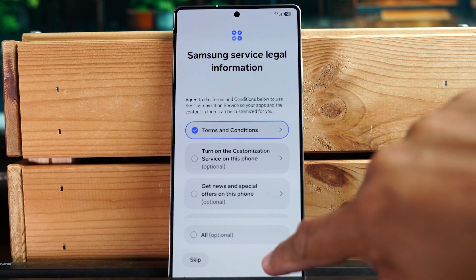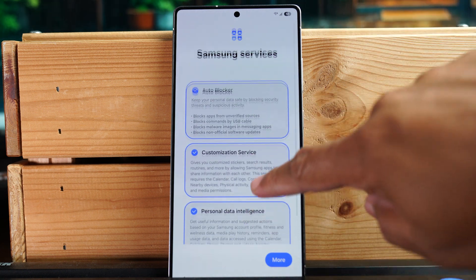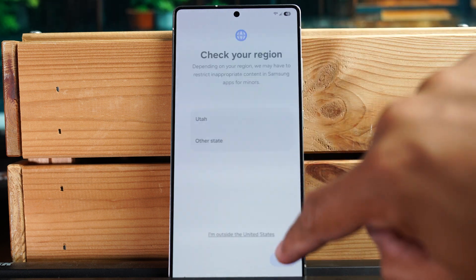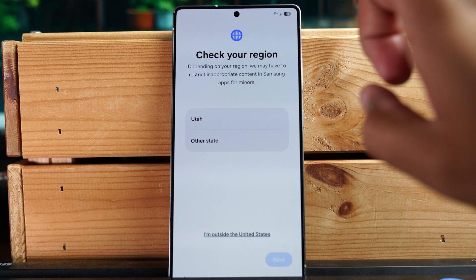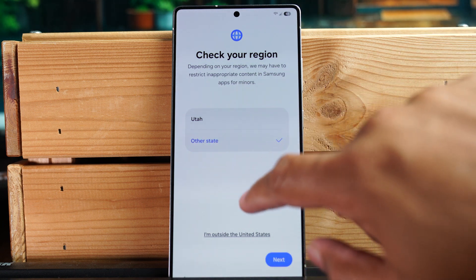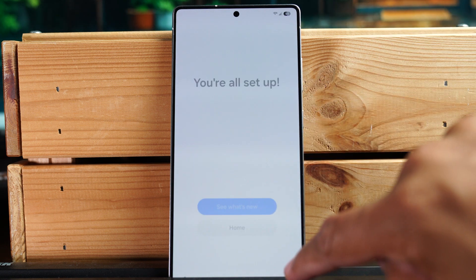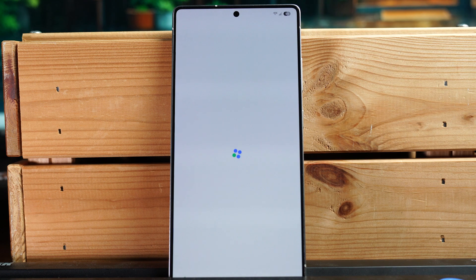We're going to check the box for the Samsung terms of service, hit 'More,' and agree. These are some Samsung services you can access as well — let's hit agree. You also need to check the region you're using the phone in. Lastly, you can pick your display type — I'm going to go with light mode, hit next, and let's see some of the new features.